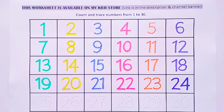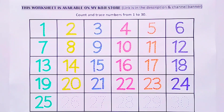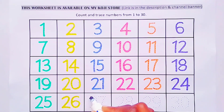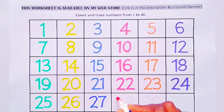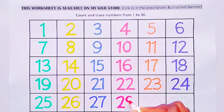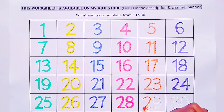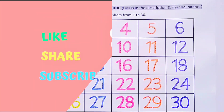Number 23. Number 24. Number 25. Number 26. Number 27. Number 28. Number 29. Number 30.